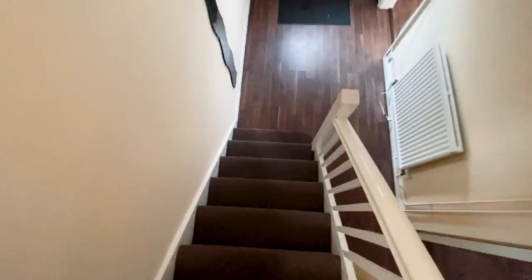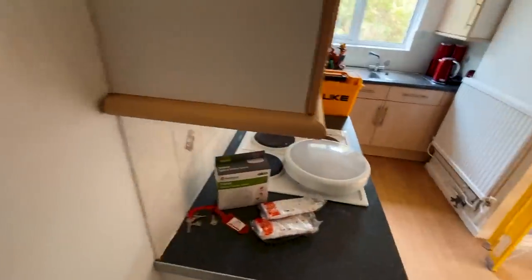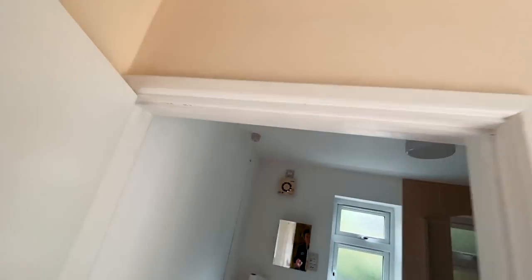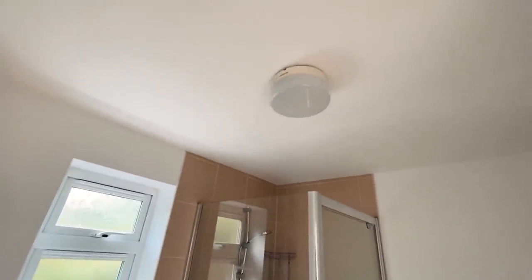I'm going to start downstairs and just work my way up, because it's so hot upstairs as heat rises. Downstairs is at least a bit cooler, and by the time I finish down there it will hopefully be cooler upstairs. I think I'm going to do the bathroom light first, so I'll set you up here and put you on the time lapse.